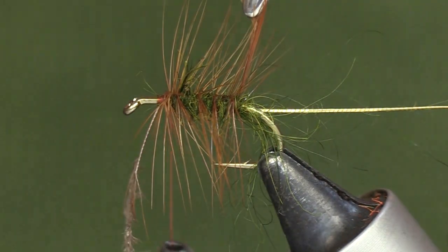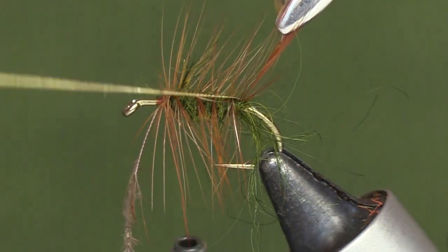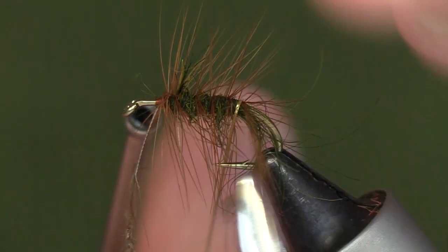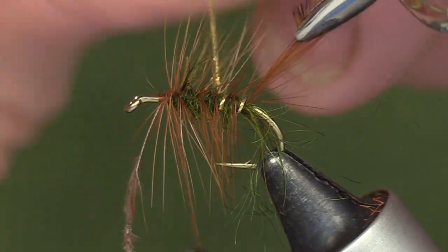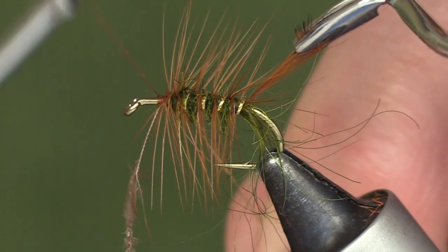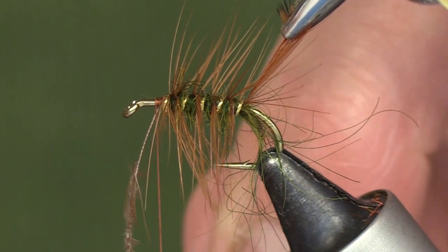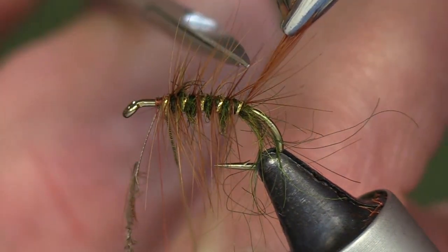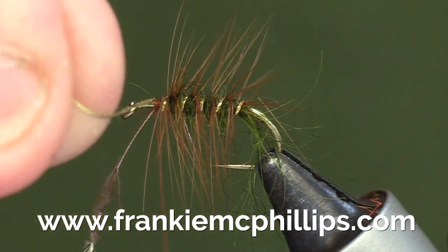When we get to the bend, we catch the tip of the hackle in with the gold oval, and we then bring the gold oval up the body — maximum four turns right up through the body hackle. Then cut off the tip of the hackle and tie in the gold rib here at the front.